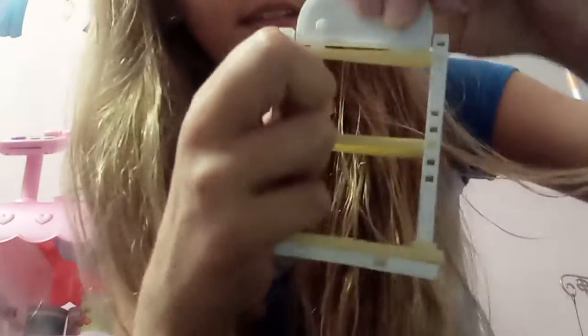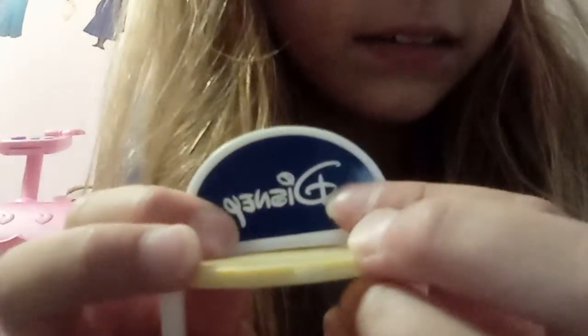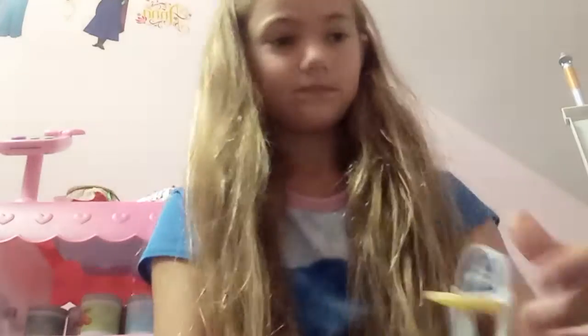If you first get this, it doesn't matter where the Disney sticker goes, but just make sure it's not on this side — it's on this side. Okay, so I'll put that there. Ta-da, look at that guys! Hello guys, thank you for watching, and I'll see you next time. Peace!